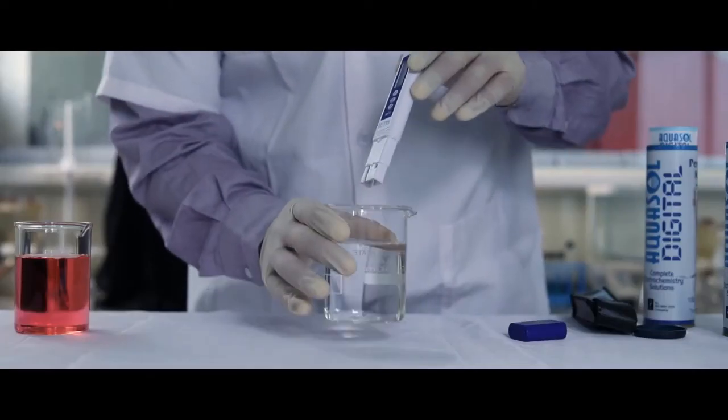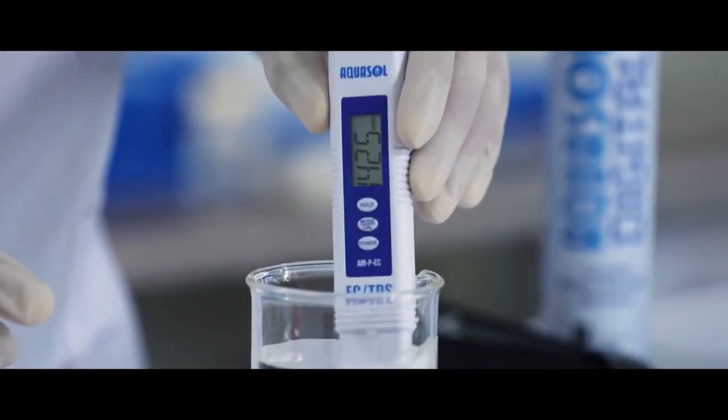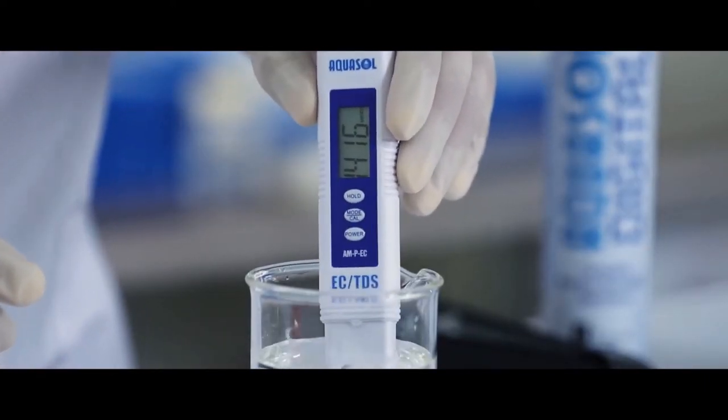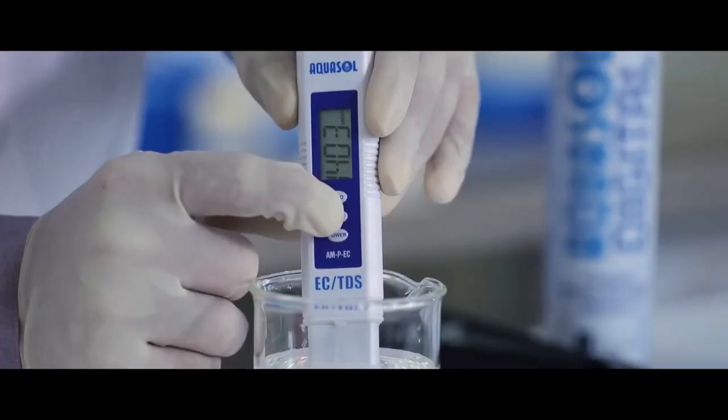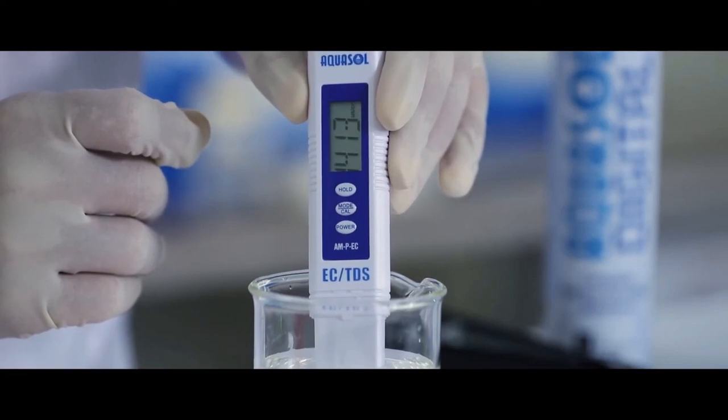Calibration: dip the electrode in the 1413 buffer solution. Stir gently till the reading is stable. Press and hold the cal key. The display will read 1413. Once calibrated,